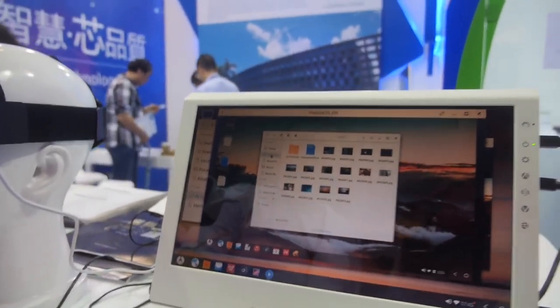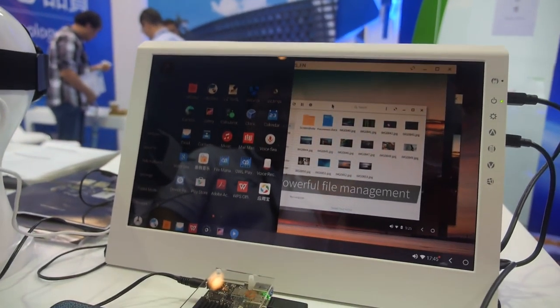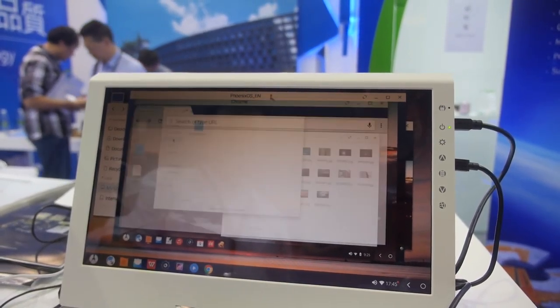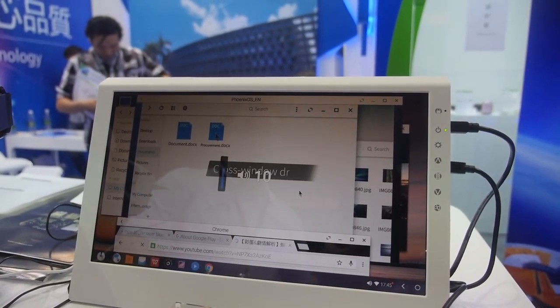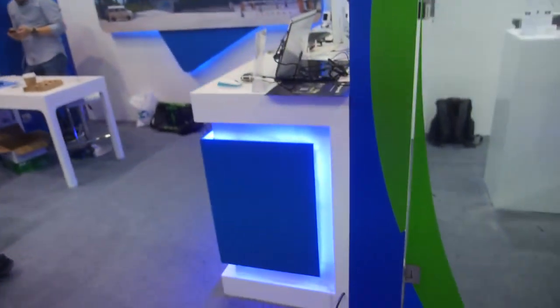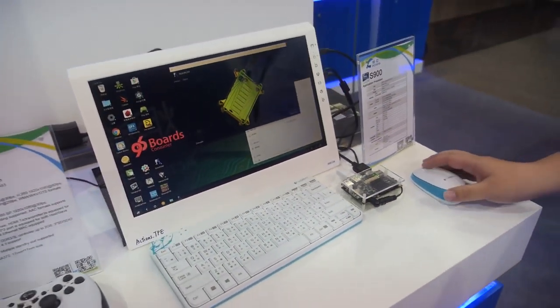This one is running Phoenix OS. Phoenix OS is a specialized Android multi-window system — it's not just a regular Android system. It can support multiple windows on the same screen, and it is fully GPU accelerated.